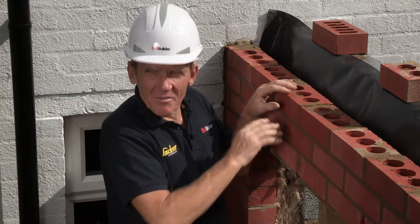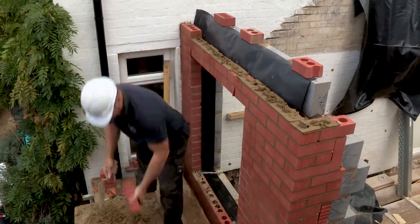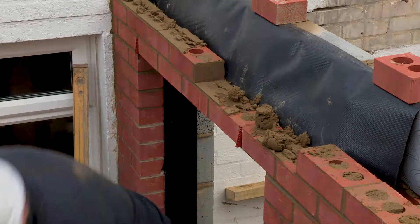Now I'm sorry Mark, but we're going to have to take all your lovely work down and we're going to do the same job with the high therm lintel and see how much quicker and easier it is.